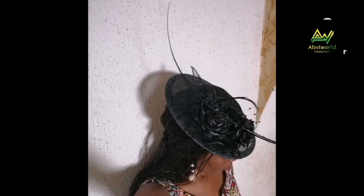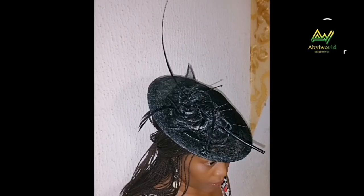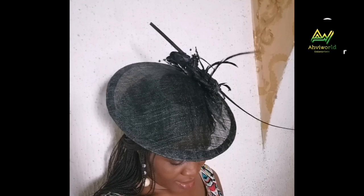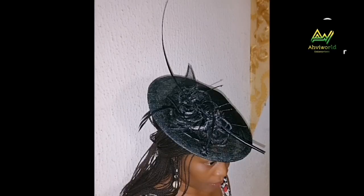Hi lovelies, welcome back to my channel. This is Abbey World. Today I'm going to show you how you can mold or block your sinamay fascinator on a dinner plate. Does this sound interesting? If you'd like to learn that trick, watch till the end. Don't mind my voice please, because I have flu so the voice may sound cracked. Please bear with me, let's get started.